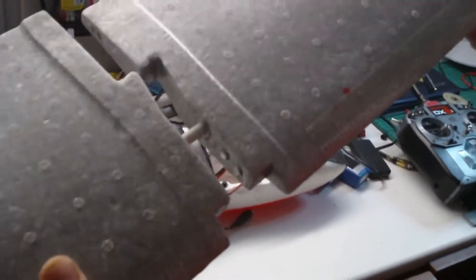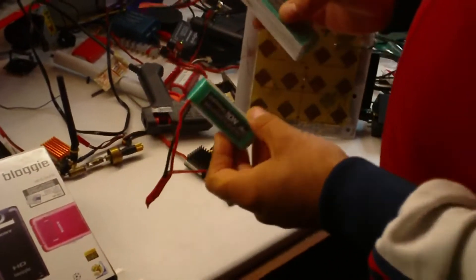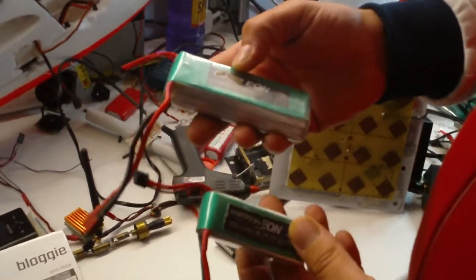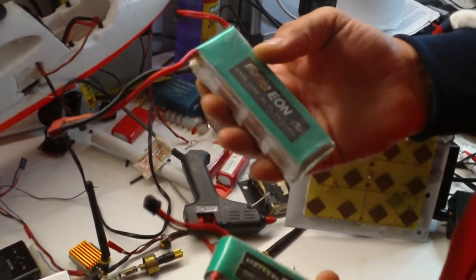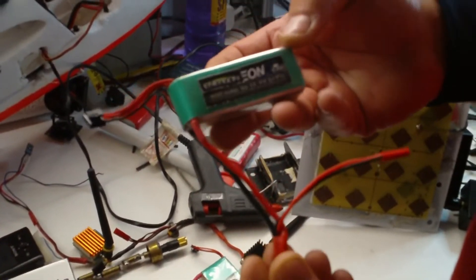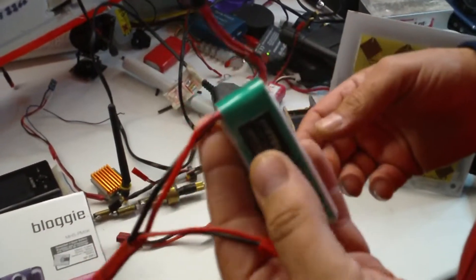I also put some magnets here so when you put them together it's much stronger. For batteries, I'm using a 2100mAh for the motor and the airplane, and an 800mAh for the video equipment in the airplane. They're light and good.